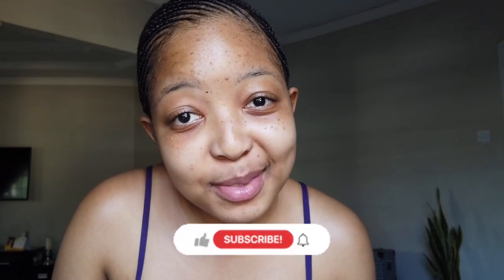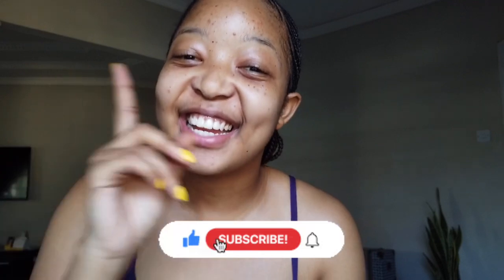Did I tell you guys why I'm doing this? There's no power and I'm kind of bored — so don't judge me. Let's continue.